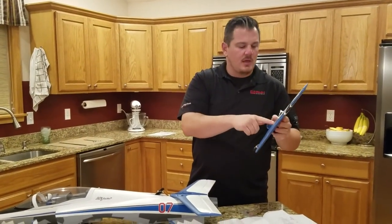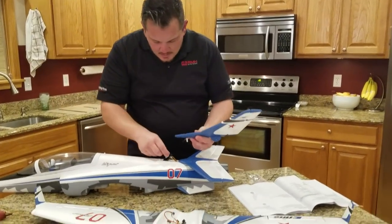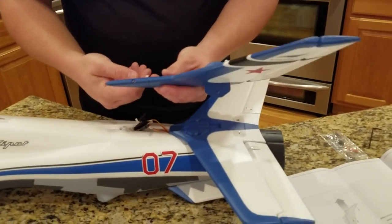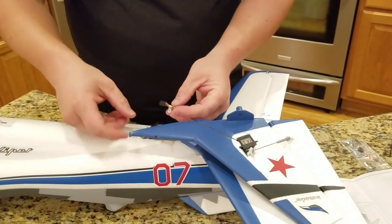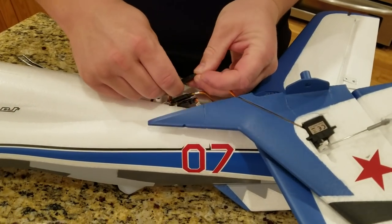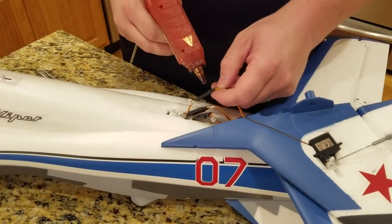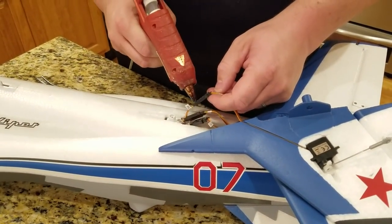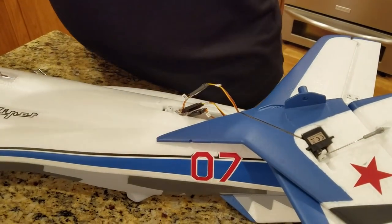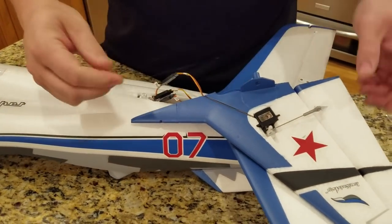The vertical stabilizer is next - obviously you've got a servo on one side. Go ahead and plug this in first. It says 'rudder' - verify it says rudder and make sure the color agrees as you plug it in, so that the brown goes to brown and the orange goes to orange. It should be pretty simple - on the scale of rocket science and brain surgery, it's a little bit of both.